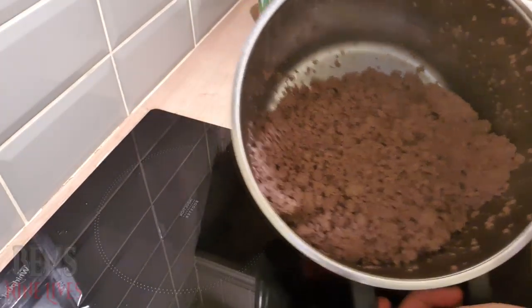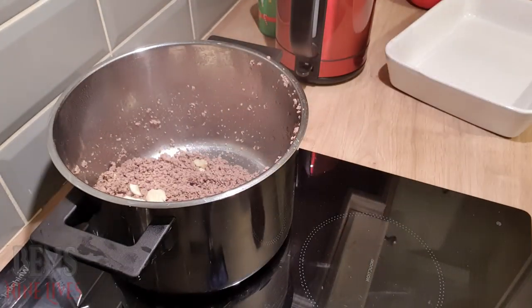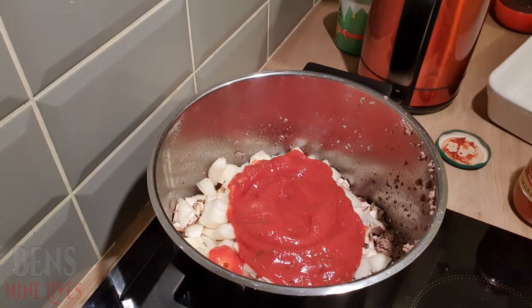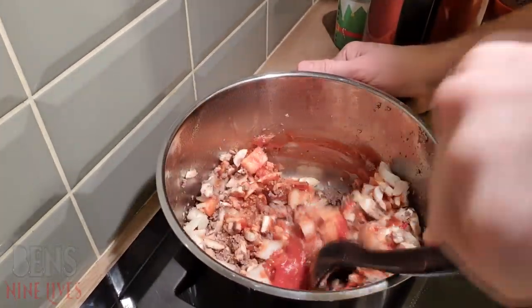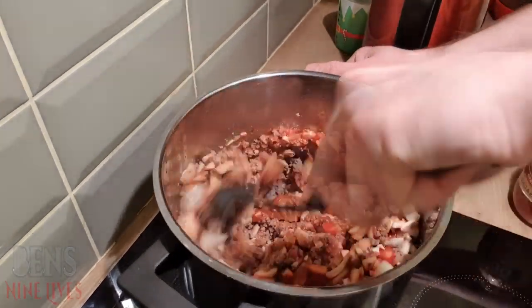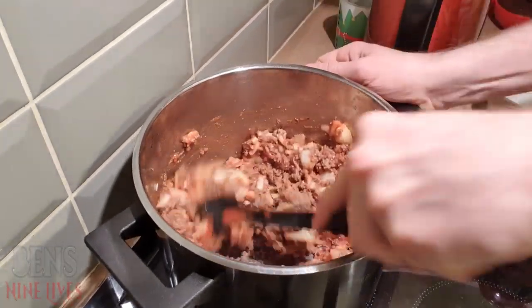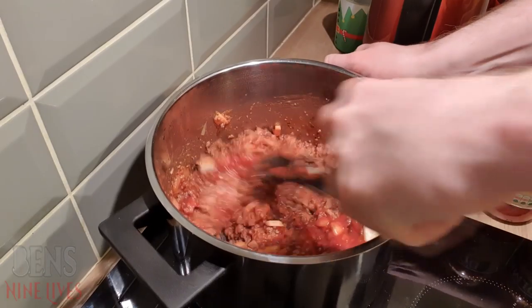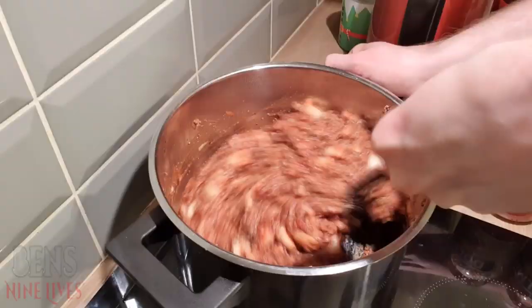Once your mince is all drained, you can start to throw in your garlic, your lovely veg that you've already chopped, and your sauce. Put it back on the heat, but not as high as it was when you were browning the mince — a low heat. This is a lot of mince — this is two pounds of mince — so you're going to want a big jar of sauce. You don't want dry mince, so a lot of sauce is what you want for your lasagna. Keep that on a low heat while you finish chopping the rest of your bits.